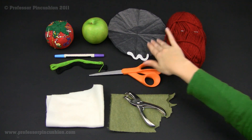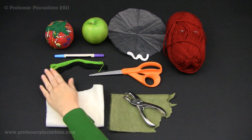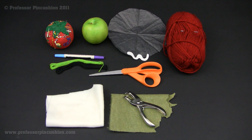We need some scissors, our pattern — which you can find on the website — an apple, of course, some embroidery floss in order to sew on our design, a fabric marker, and then we need pins and needles. So that's about all you need in order to get started on this project. Let's move on and we'll start by cutting out our apple cozy.